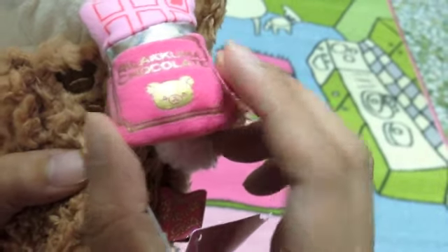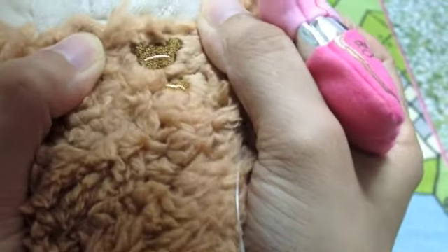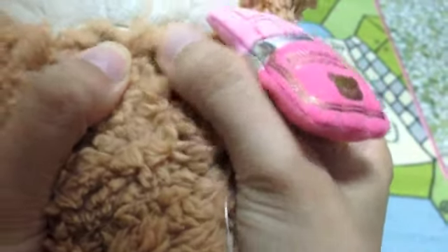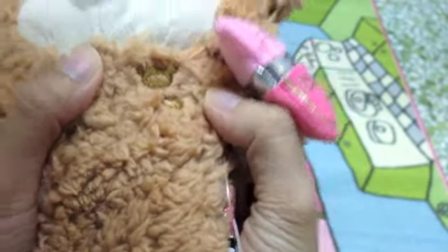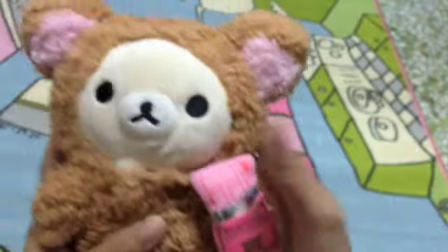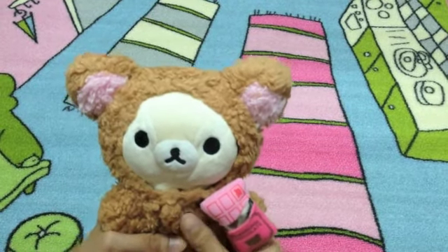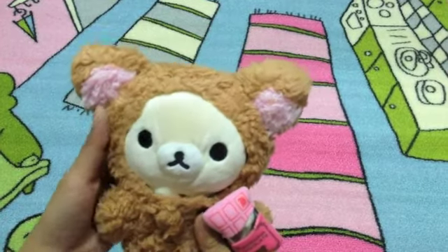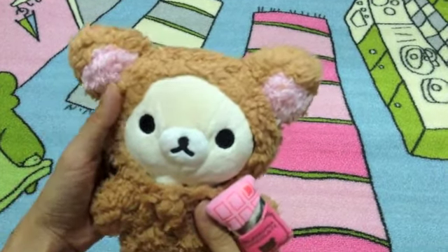Let's look at the chocolate bar. You can see the embroidery of Rilakkuma on her shoes — very detailed.